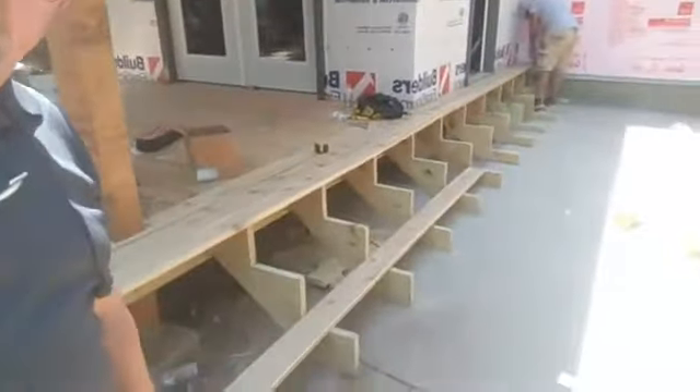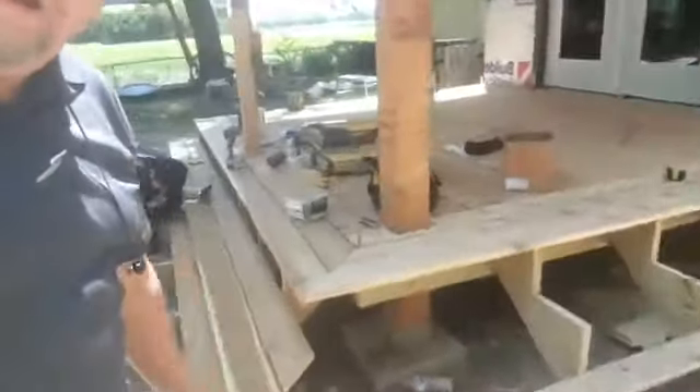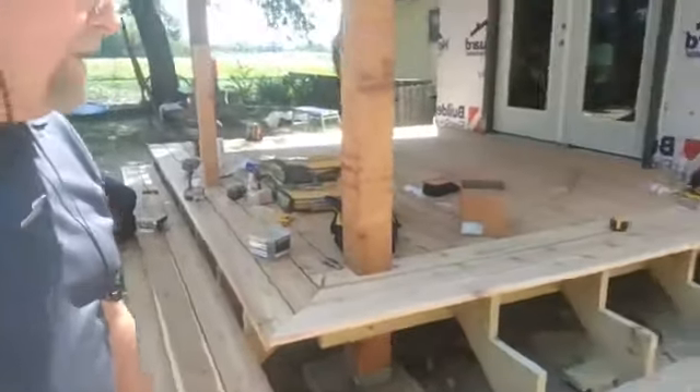You can see right here we're actually framing up our stairs to wrap all the way around it. There are only three steps here, so it won't require railing; however, the customer requested it for safety's sake, so we're adding one in right there.